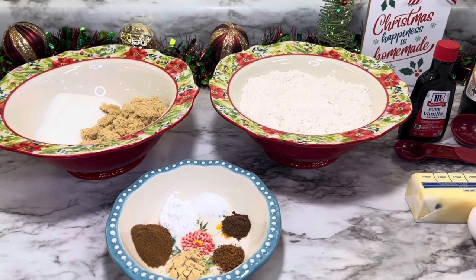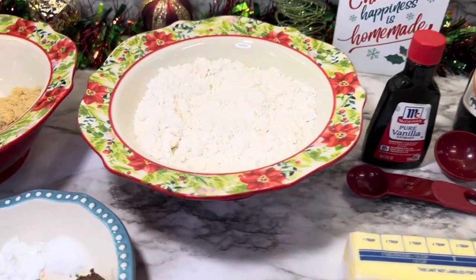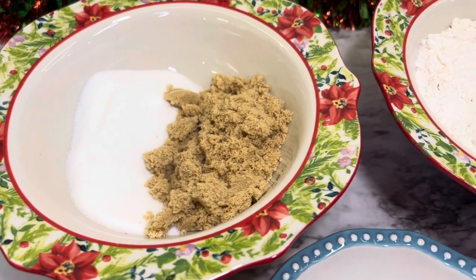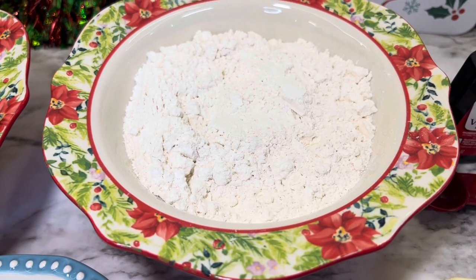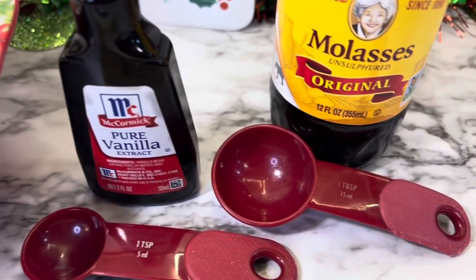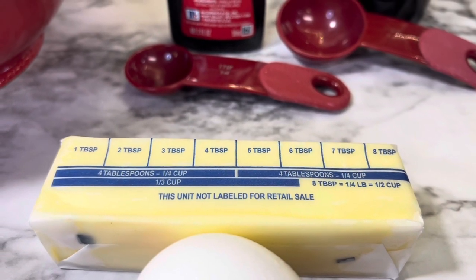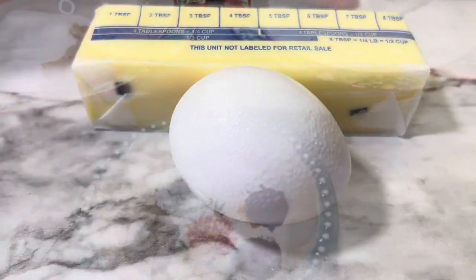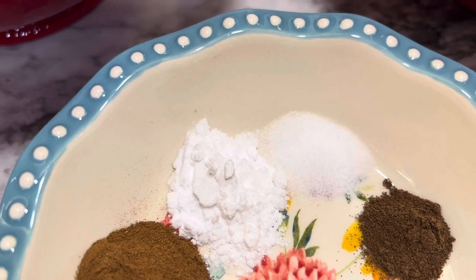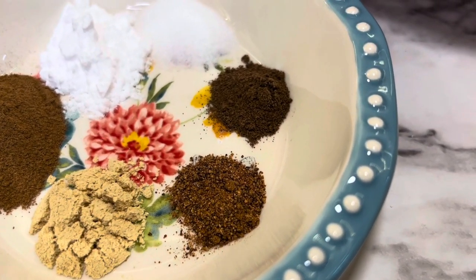To make the gingerbread cookie bars, it's very simple ingredients — mostly spices, some extract, and molasses. You will need a half cup of granulated sugar, a third cup of packed brown sugar, two cups of all-purpose flour, one teaspoon of vanilla extract, three tablespoons of molasses, a half cup of softened butter (one stick), and one egg. For spices: a half teaspoon of salt, one teaspoon of baking soda, one teaspoon of cinnamon, a half teaspoon of ginger, a fourth teaspoon of nutmeg, and a fourth teaspoon of allspice.